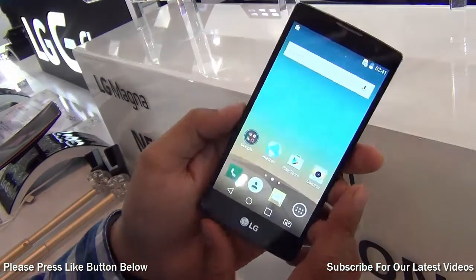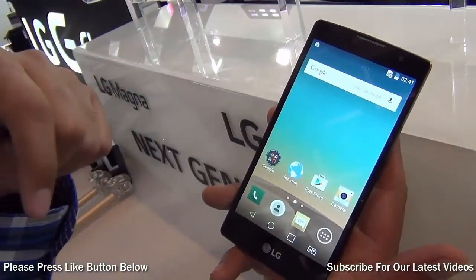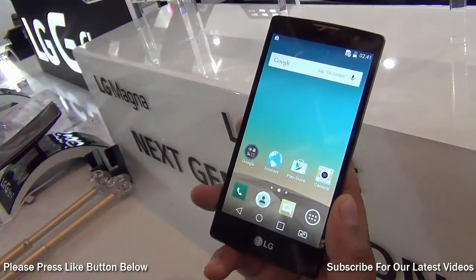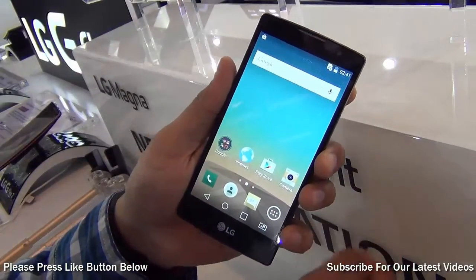This is all we have on our quick hands-on. We will come up with detailed reviews very soon. Make sure you hit that red subscribe button below the video. If you enjoyed watching this quick hands-on, don't forget to give us a thumbs up by pressing the like button below. This is your host, signing off. Thanks for watching.